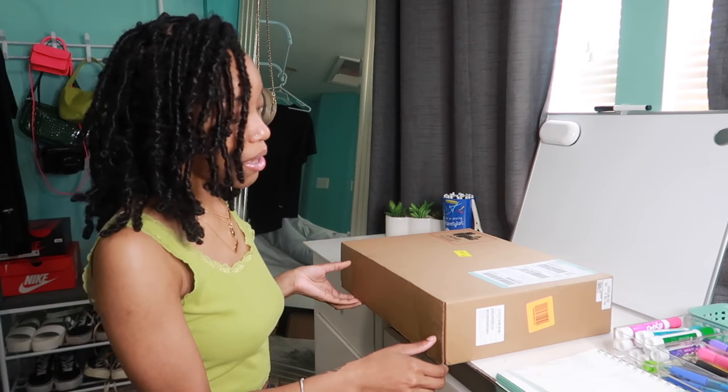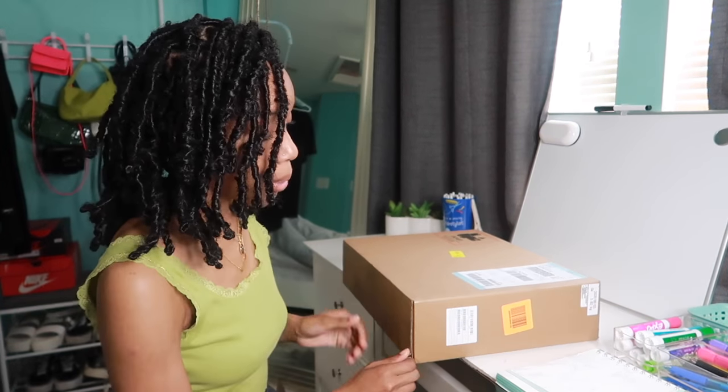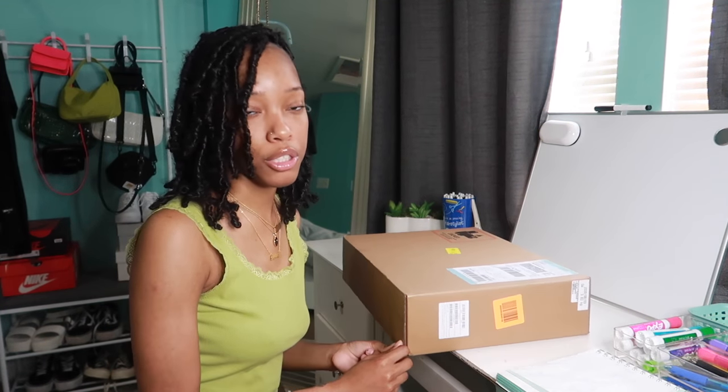I've never done an unboxing before, so I'm not going to know all the specs or anything like that. I also bought this refurbished, because I heard it's a lot cheaper to buy on Apple's refurbished website. Their products are literally as good as new and they replace a lot of the parts in the computer as well.